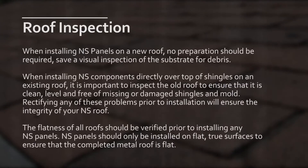When installing NS panels on a new roof, no preparation should be required, save a visual inspection of the substrate for debris. When installing NS components directly over top of shingles on an existing roof, it is important to inspect the old roof to ensure that it is clean, level, and free of missing or damaged shingles and mold. Rectifying any of these problems prior to installation will ensure the integrity of your NS roof.